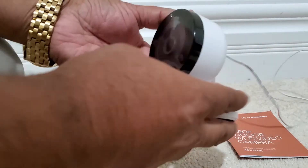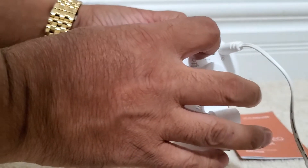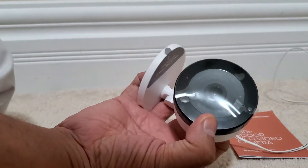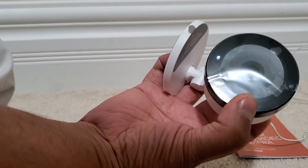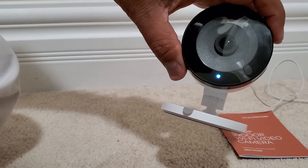Once we power this camera up, we start getting some red lights. There's a button here, so we are going to press and hold this button until the light changes color and starts blinking white and blue. Once you have white and blue, let it go — it might change to red, which is fine.